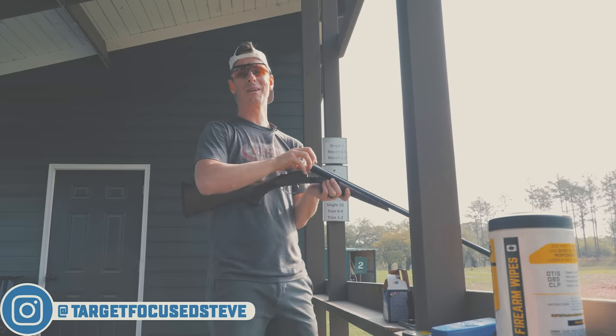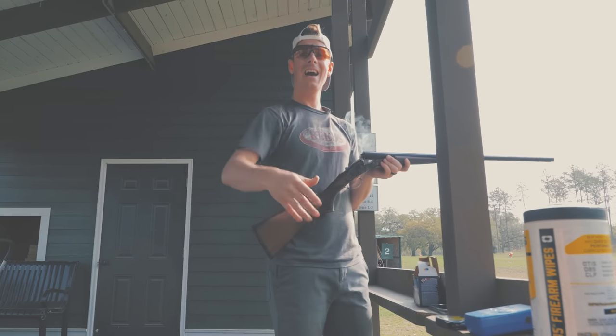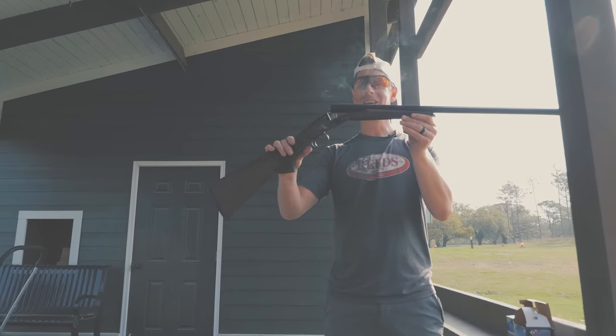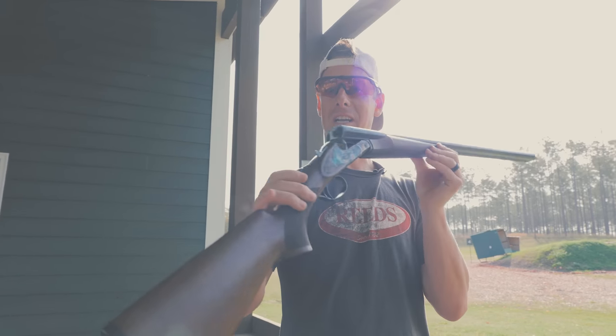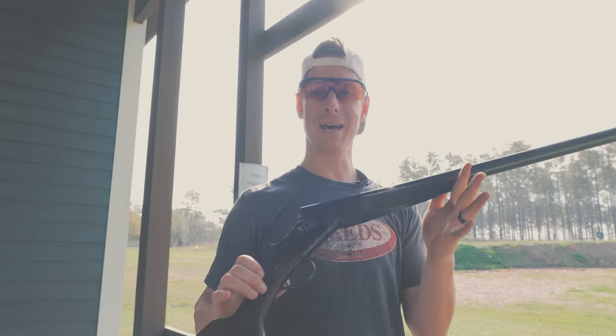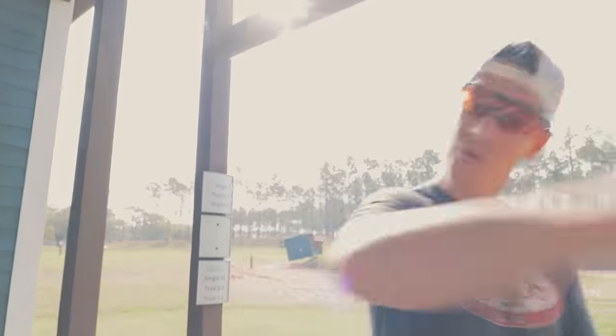Hey, what's up everybody? Welcome to Target Focused Life. Today I have the CZ Sharptail side-by-side 20-gauge shotgun. We're going to take a detailed and in-depth look. Let's go!